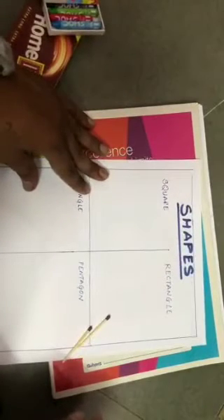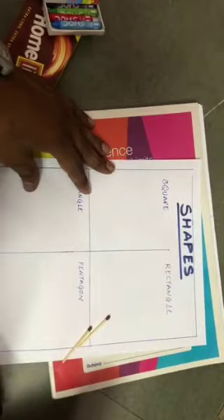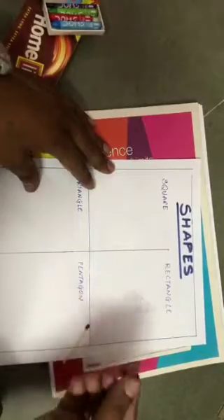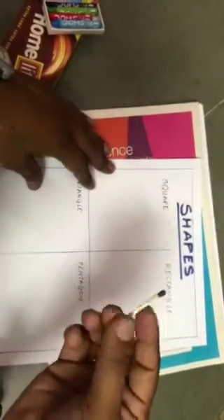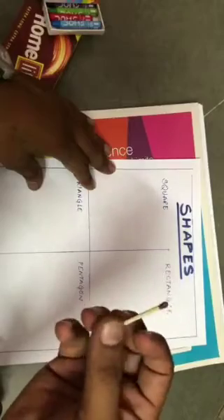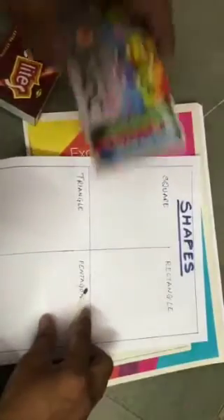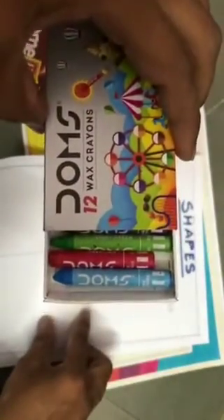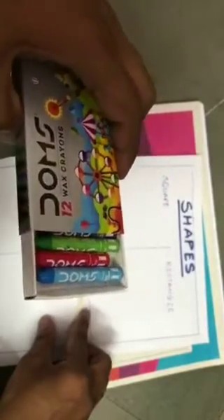Good morning! Today we are going to do one activity — we will make shapes with the help of certain things. The things are mastic, which we use to light up candles. We also need glue, oil, and colors, because after making shapes we will color inside that shape so that it looks colorful.